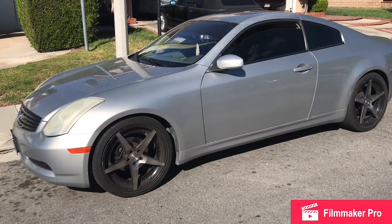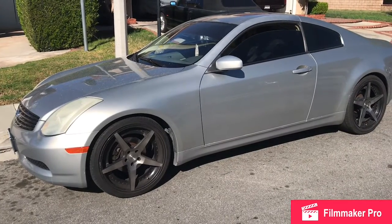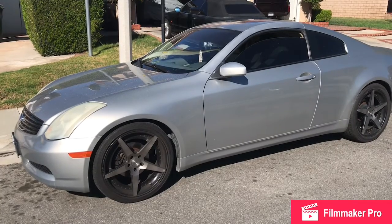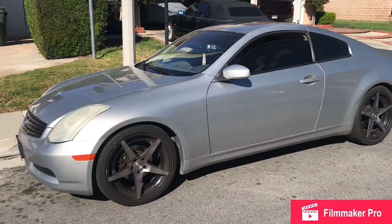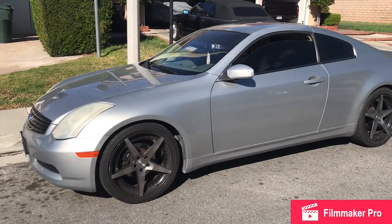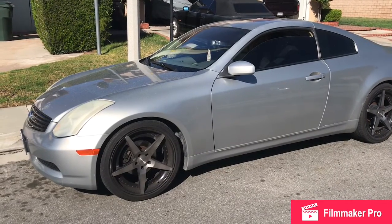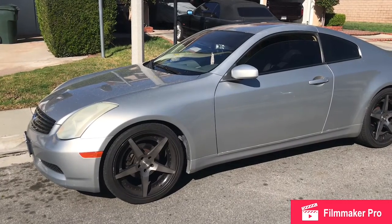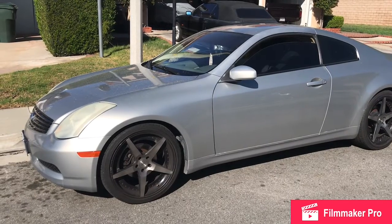This is what it sounds like when your starter's bad in your Infiniti. You can kind of hear the starter click, but it's not enough power. You've got to check your battery first — our headlights work, everything works battery-wise. So it's either your battery or your starter when it won't start. We tried jumping it and it still won't start, so it's not the battery. We're going to replace the starter.